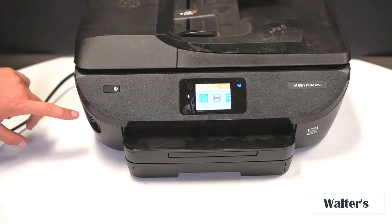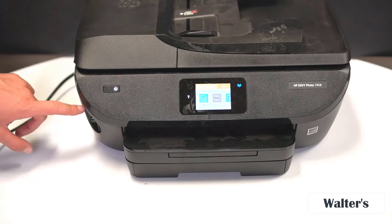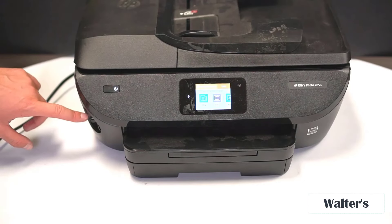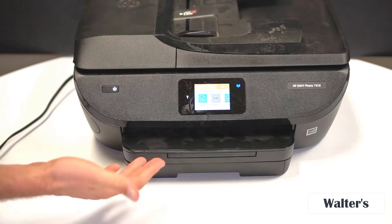Over here on the side, you can flip this little flap and plug in a USB drive or an SD card right here. So let's say you went on vacation and took a bunch of photos on your SD card — you can just plug it directly in if you want to print some of them.